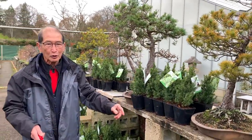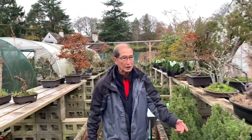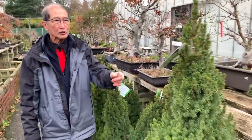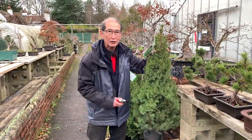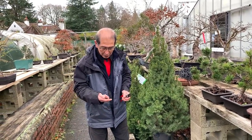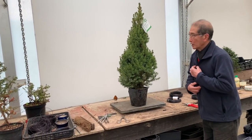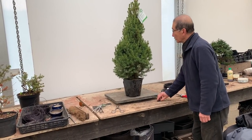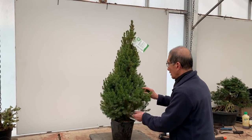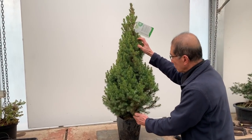Let me go to the back of the greenhouse because I'm going to show you how I deal with these tall one meter trees. I've already cut some of them. This one is not cut yet, so we'll go to the back greenhouse and I'll show you exactly how we deal with these trees. It's getting cold, so I'm not wearing my Hawaiian shirt today. I'm going to work on this one meter tall picea — as I said, it's much too tall to be a bonsai. You would need a massive pot.